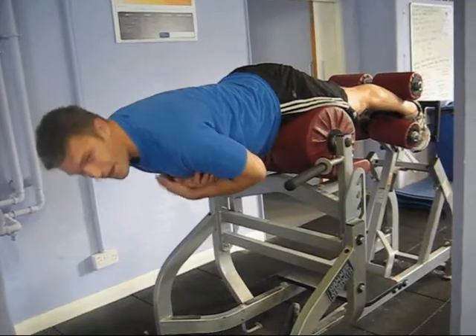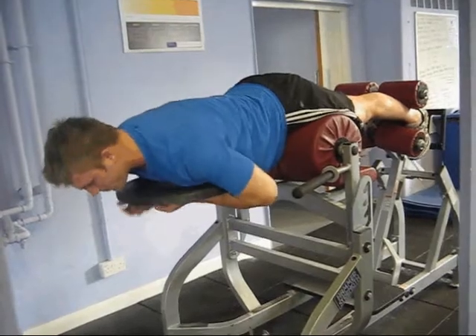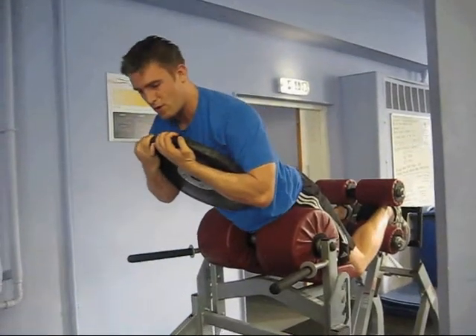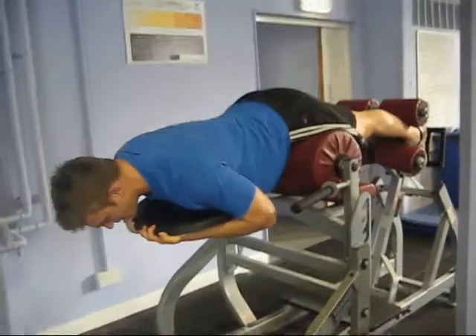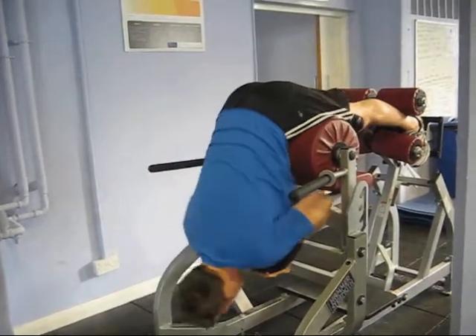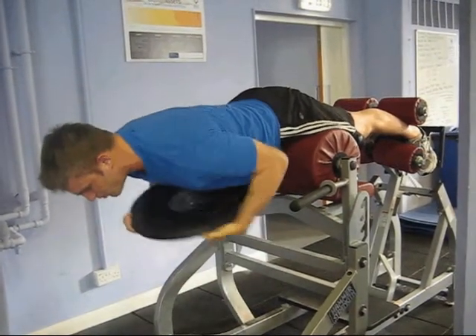If the sets are getting fairly straightforward and easy for you, you can add a weight to that. You're just going to control it, cross your hands again with the weight underneath, straighten your legs, and then nice and controlled down and back to neutral. Nice and controlled down and back to neutral — really controlled, back to neutral.